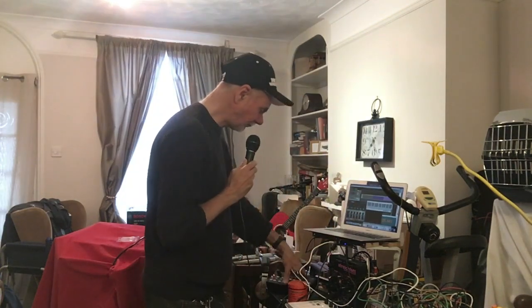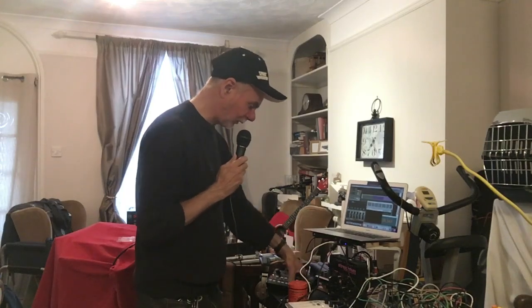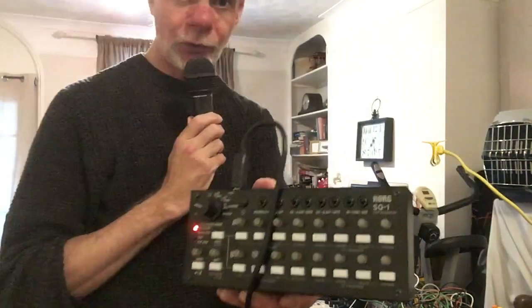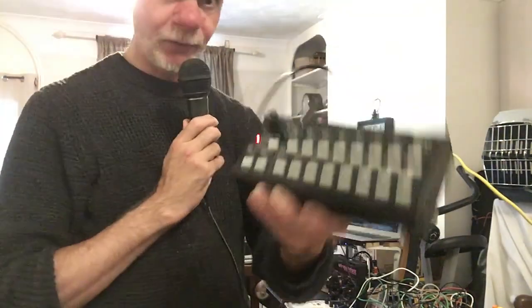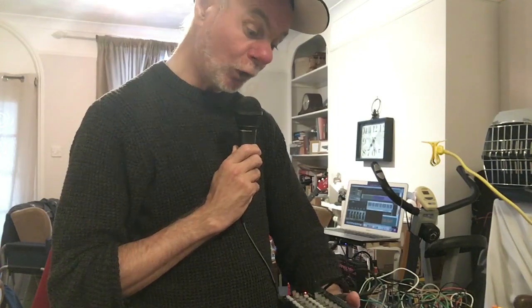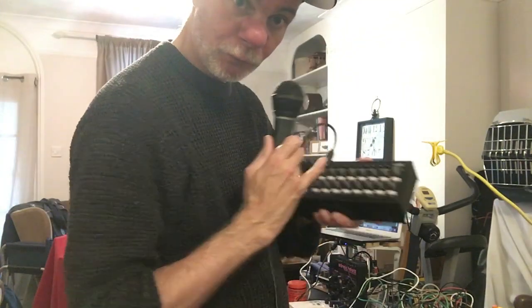This is the Korg SQ1. It's a bit of a brick — a very basic sequencer. It has some interesting I/O: a little bits output, a MIDI output on a 3.5mm jack — you'll need a Type A adapter, check with Korg for that. It has two sets of CV and gate outputs, a sync in and a sync out, and these rotary encoders.